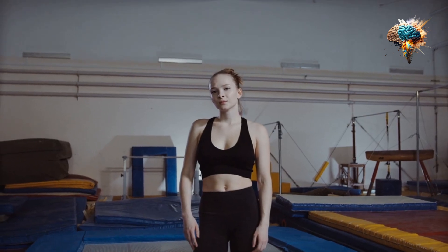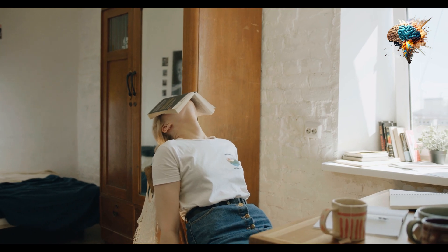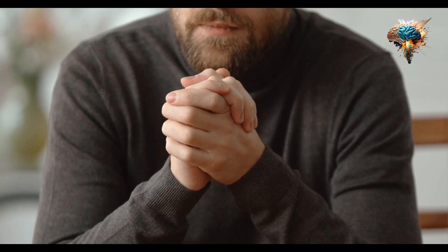Furthermore, the act of jumping rope can be meditative, helping to reduce stress and improve mental clarity.